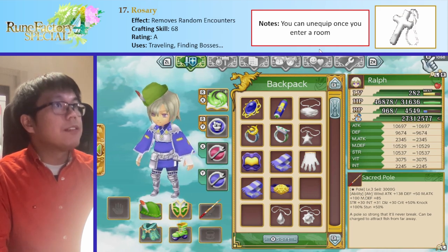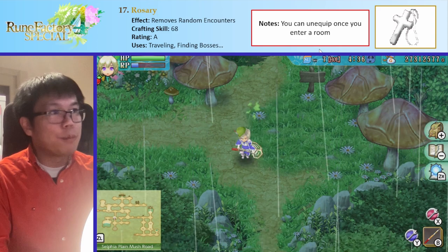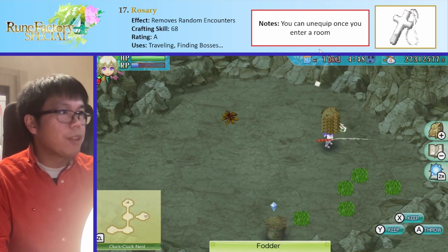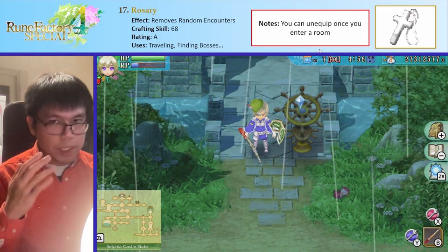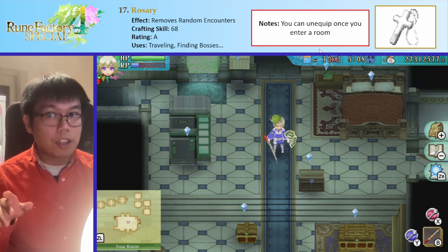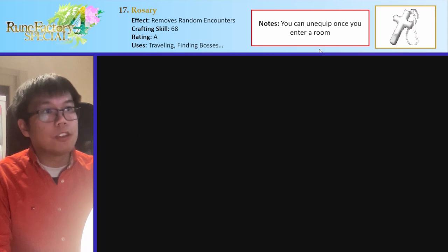Next up is the Rosary, which is a very powerful item. What it does is if you equip it, enemies just stop appearing — very nice for traveling and doing dailies. Bosses do still appear, but like regular enemies won't bother you. You can use it in the post-game dungeon to just skip straight to the bosses and avoid rooms with random encounters. You can unequip the Rosary once you start the dungeon as well. So it's another nice one that's great to have in your pocket, making the Rosary very, very useful just for doing random stuff.